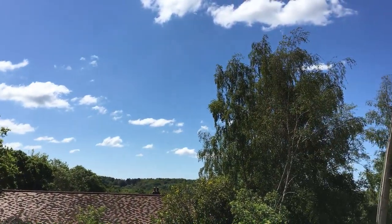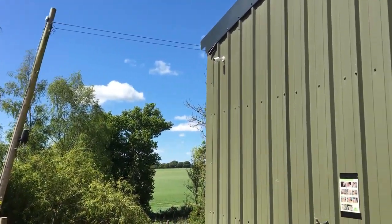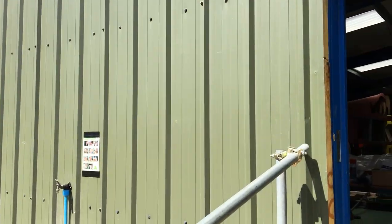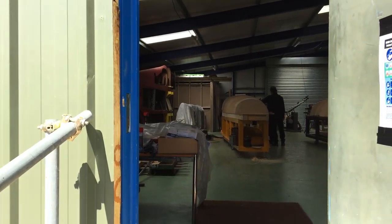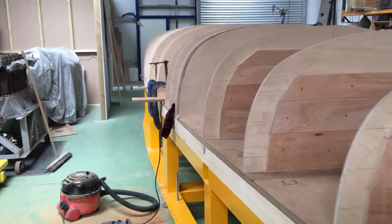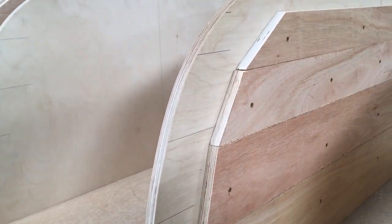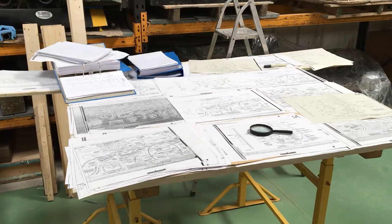In rural East Sussex, Retrotech continues work on the People's Mosquito. During the last few weeks, good progress has been made towards the completion of the first mosquito fuselage moulds built in the UK for more than 70 years.